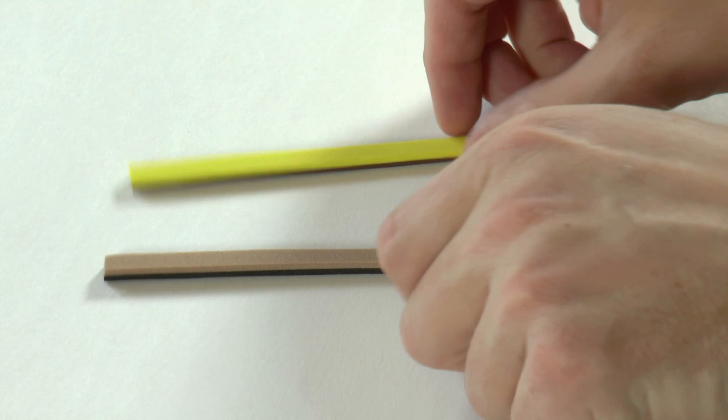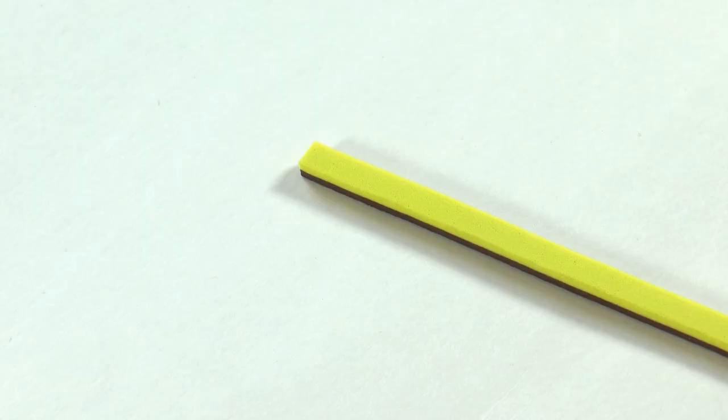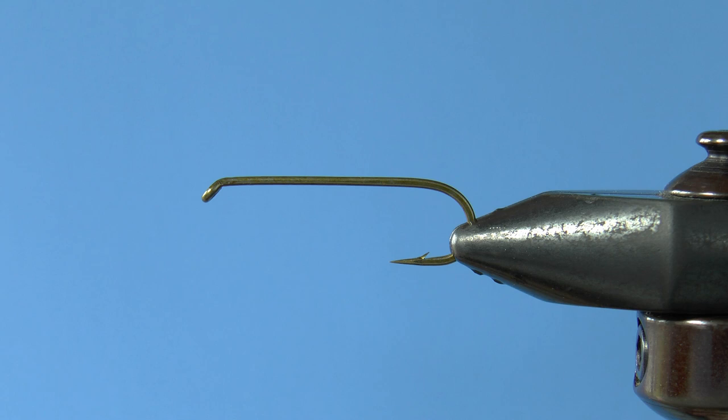Before you get to the hook you need to have the foam strip. Buy two-toned one-quarter inch foam strips if you can find them. Otherwise buy sheets of two-toned foam and cut them with a paper cutter or scissors. Here are two color variations, but I use yellow and dark brown for this fly. Take the foam strip and make one cut on an angle, not quite in the middle of the strip. Do the same on the other side — it'll look like the dullest arrow ever known to mankind.